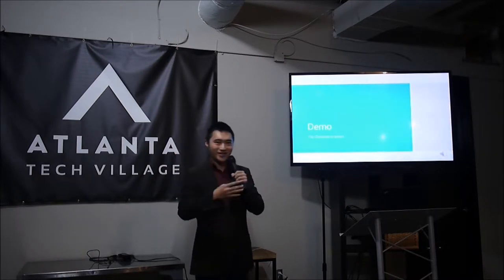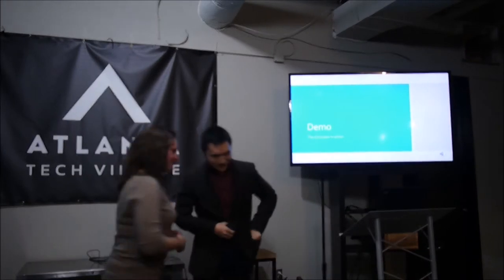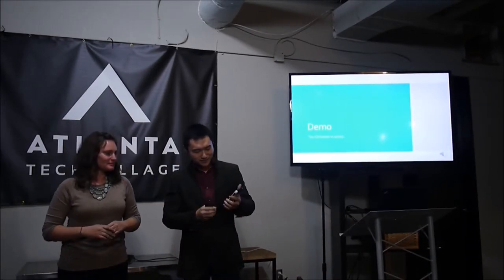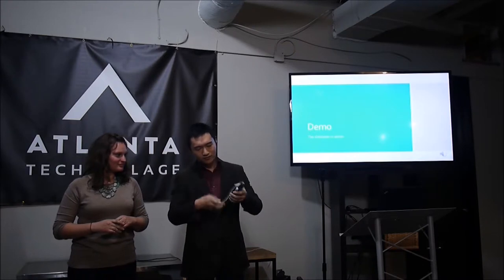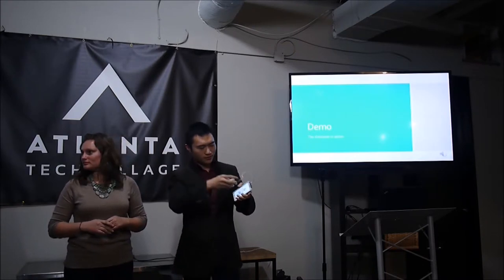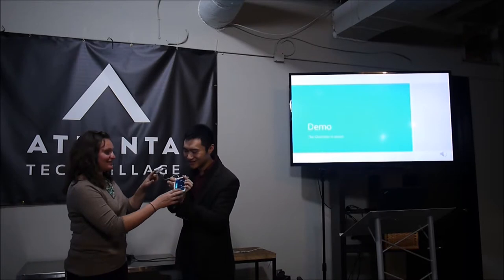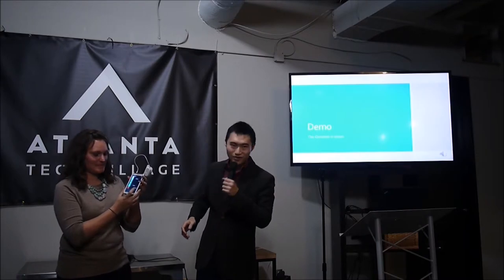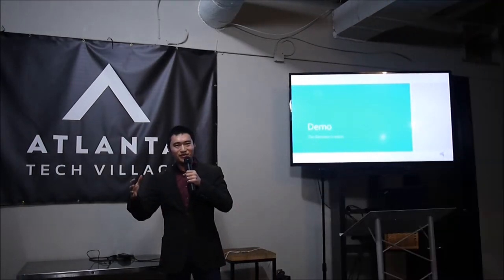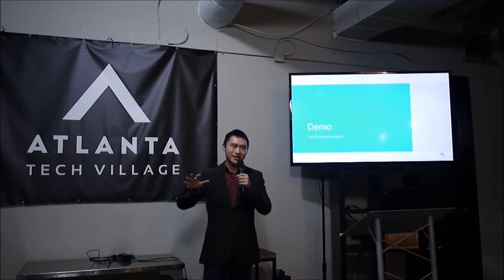Now I'm going to do a quick demo. Aaron has agreed to help me — I'm going to borrow her finger. What's happening right now is that it's calibrating to her finger and using four different types of filters to filter out the noise. It's powered through the earphone jack, and as it's doing that it's reading the heart rate and the oxygen level.